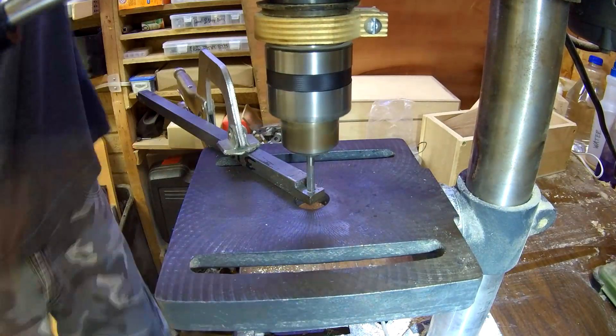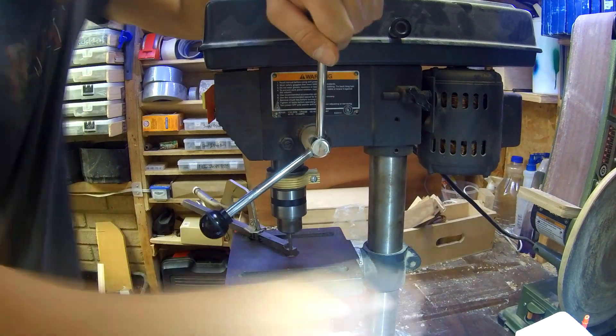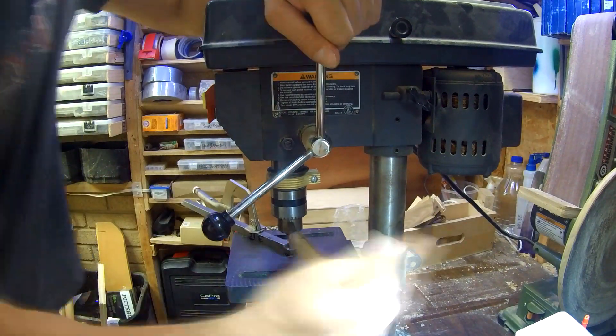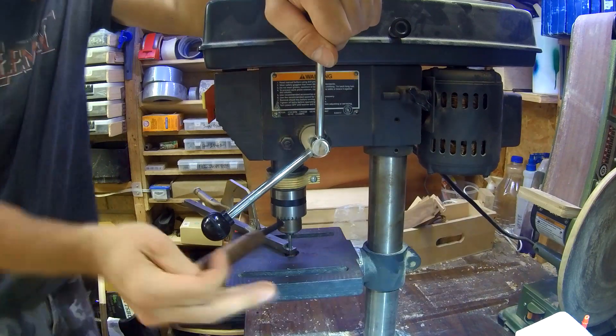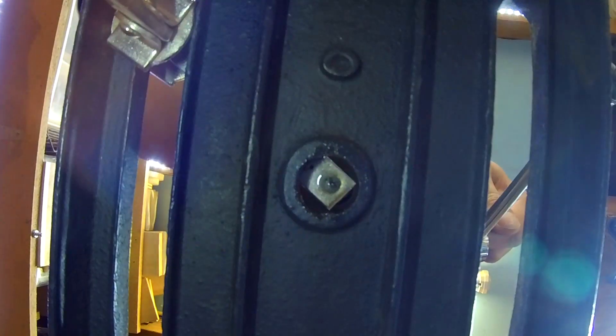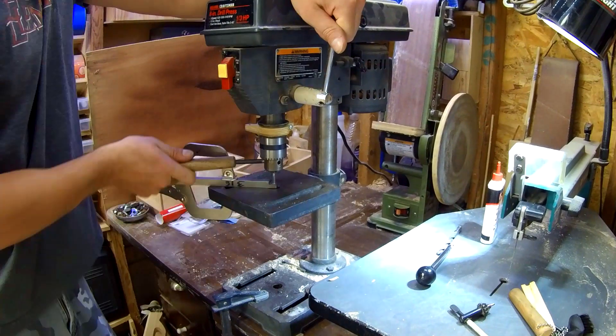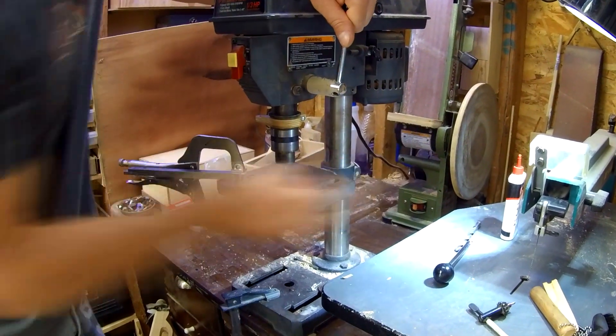I'm not going too far — maybe an eighth or tenth of the way — making a little bit of progress as I go and then going all the way back and evacuating the chips, because if you pay attention you can feel as you're tapping what's working and what's not working and where the chips are. With a little more material, especially a hard material like this, you have to pay attention to what you're doing, otherwise you're going to snap that tap off.